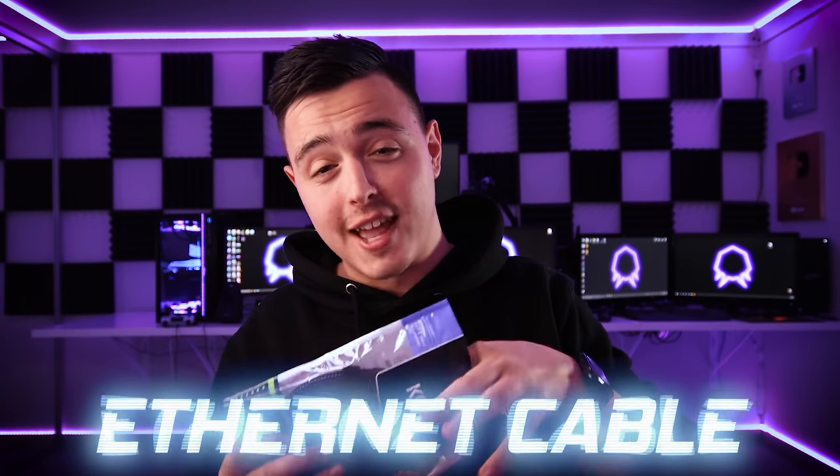Next up we got Control Freak's ethernet cable. If you guys aren't using ethernet cables yet, whether you're on console or PC, I literally do not know what you're doing. Once again, the really cool braided material — this is actually the ethernet cable I'm using on my brand new PC setup to plug into my router. I highly recommend it.